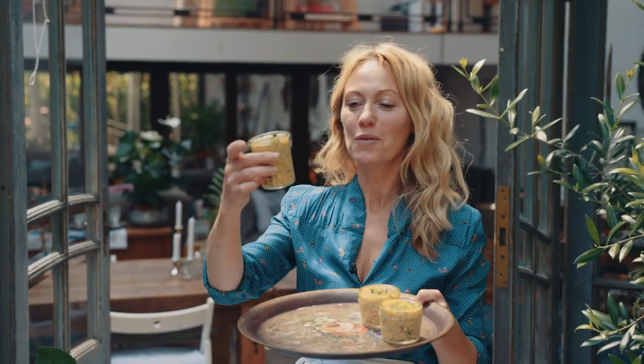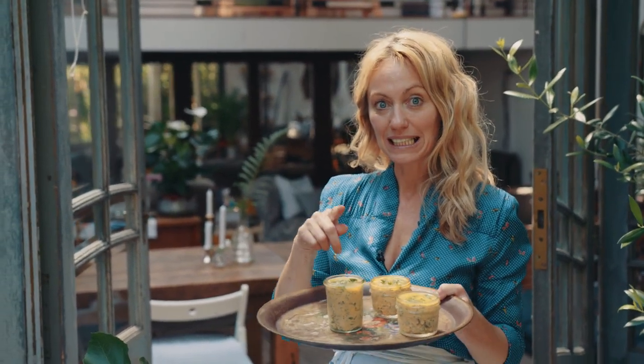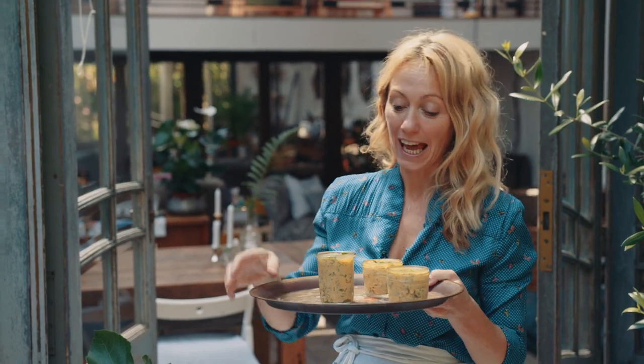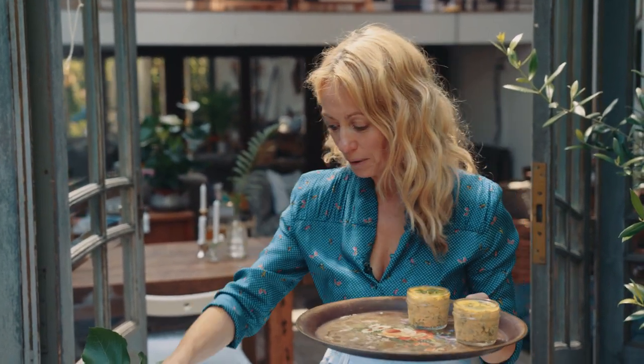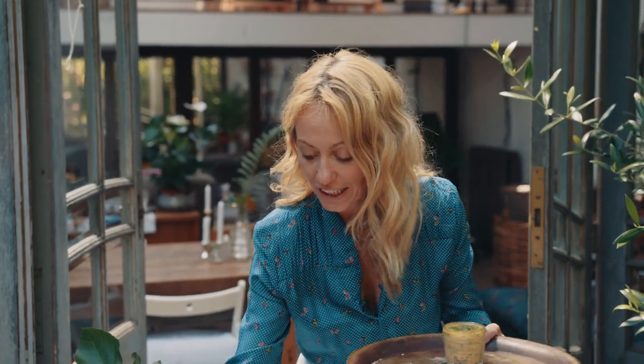Look how gorgeous these look. These are my pot of crab with sweet corn and beautiful fresh tarragon — I've allowed them to set in the fridge for an hour. I like to serve them up with a little bit of Melba toast or sourdough bread or crackers. You'll find the full recipe just below — let me know how you get on, and I'll see you soon.